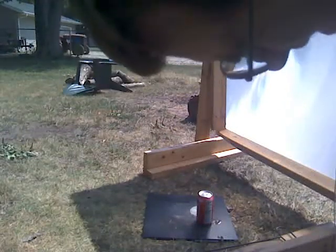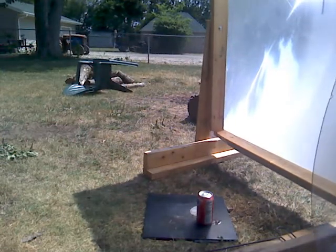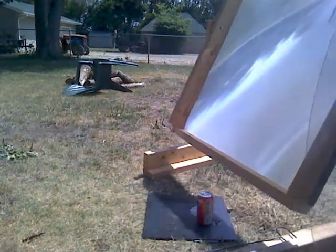Let me see if I can blow up the soda can with the Fresnel lens. I have a protective lens to keep my laptop from getting soda infused.